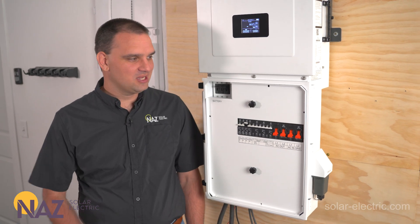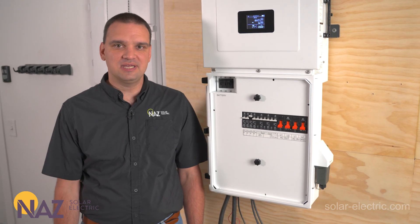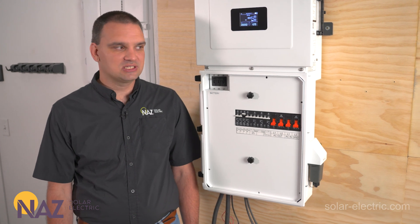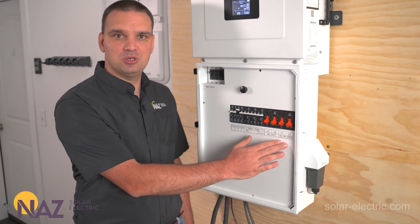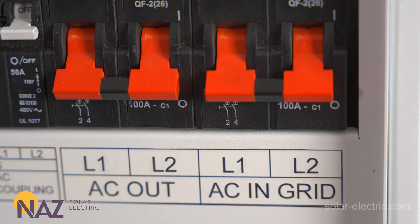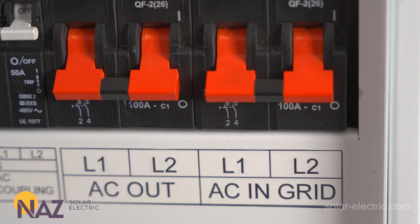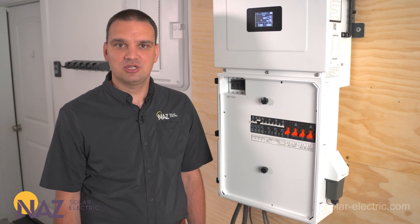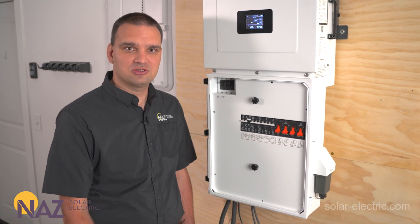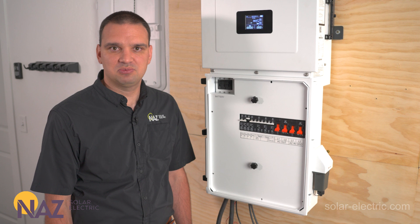Now that we have the cover off, we're going to look at what breakers and things are inside. Starting here on the right, we have the AC input and output breakers. These are 100-amp rated. Midnight uses CBI breakers. These breakers are 100% duty rated, so we can actually put 100 amps through them.